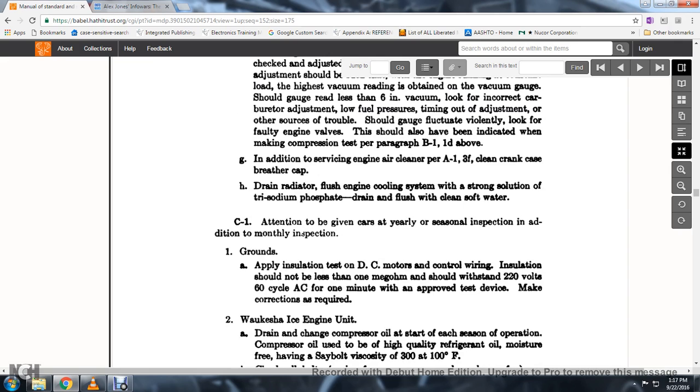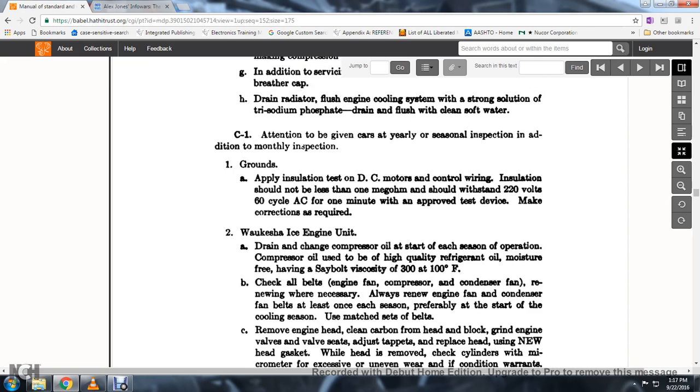65. Intentions given to the cars for the year: the seasonal inspection, in addition to the monthly inspection grounds. Apply insulation test to the DC motor controlling wire; insulation should not be less than one megaohm, and it should withstand 220 volts, 60 cycle AC for one minute with an approved test device, making corrections as required.